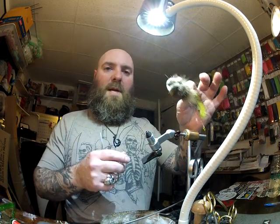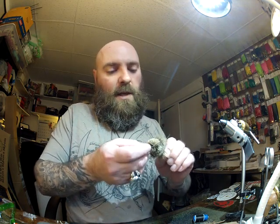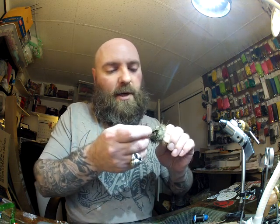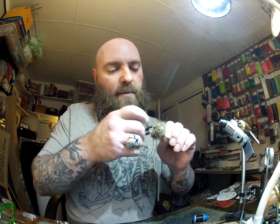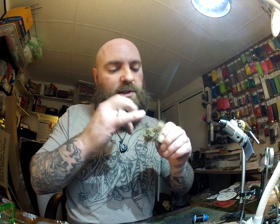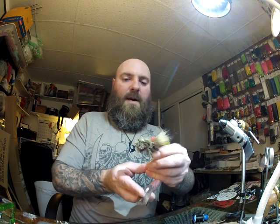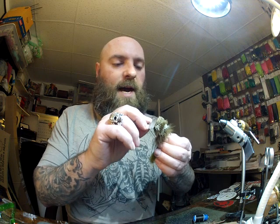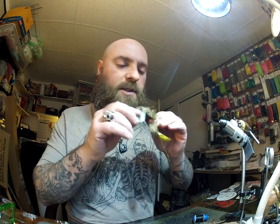This is what we have right now — we need to make it look like something. Moving the vise out of the way, we're going to carve this up using a double-edged razor. Remember this rides hook point up, so I'm going to start with the belly. Find the eye of the hook and cut straight back. You want to be careful not to go too far, but not too much hair on the belly either. You'll know you're right because the bottoms of the dumbbell eyes will just start to show. Nice and flat.